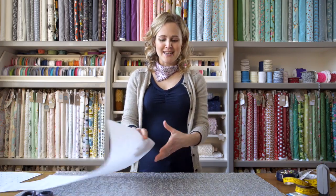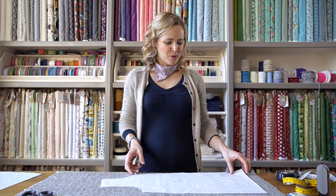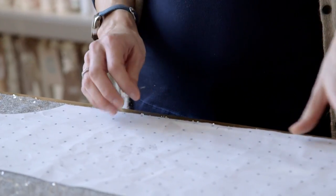Then bring your pattern piece in. I'm going to be making a really simple top with this sequin fabric and this is my front bodice piece, so just place it onto the fold of the fabric and then you can start pinning it on just like you would with normal fabric.